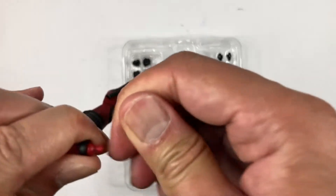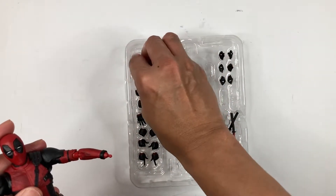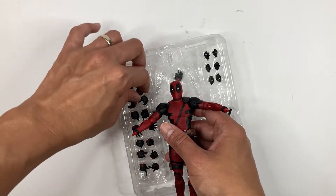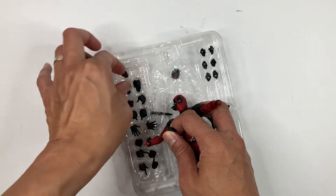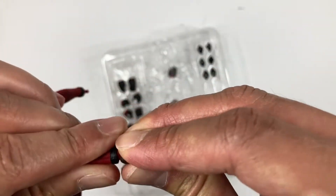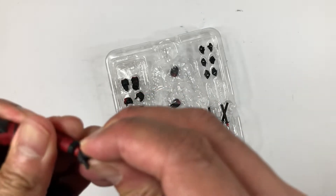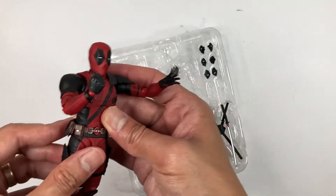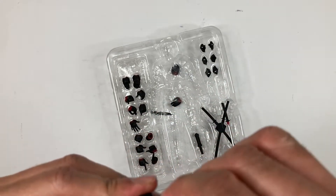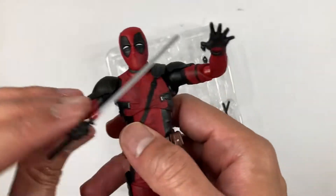Now if you want to change his hands, just pop the hand off easily. Let's use a hand that can hold one of his katanas — pop it in, that's easy. Then let's put one of his swords in there. Just be careful when inserting the sword — you don't want to bend or break it. There you go, Deadpool with his katanas.